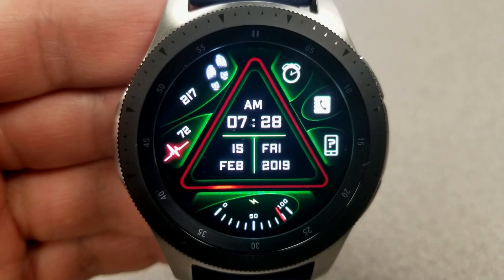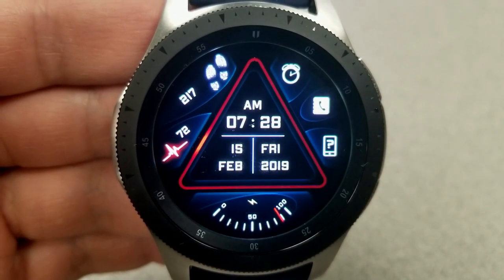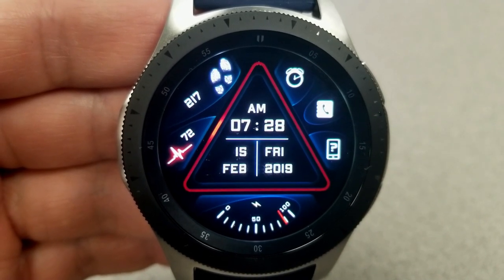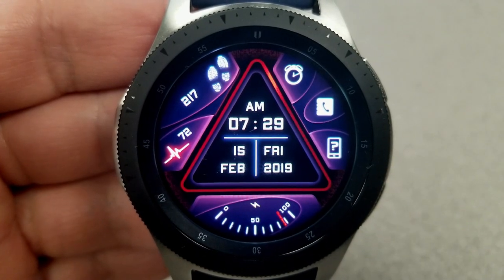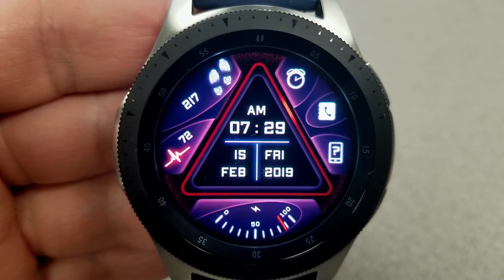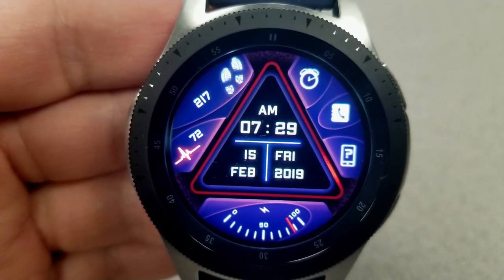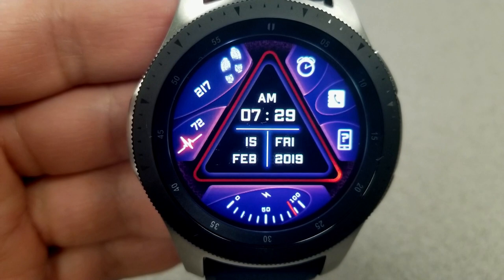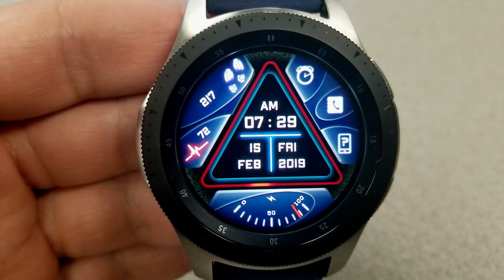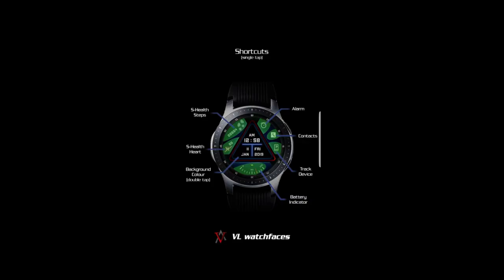Like the previous face, this one is also light on display features — you have the date and time in the center, a battery status gauge at the bottom, and on the left hand side your last recorded heart rate as well as your step count. I really love the icon the developer chose for the feet too — it looks great. This one comes pre-loaded with six fixed app shortcuts: three shown as icons at the top right for alarm, phone, and find your device, and the other three for heart rate, S Health, and battery. It also comes with a colorful and easy-to-read AOD mode.